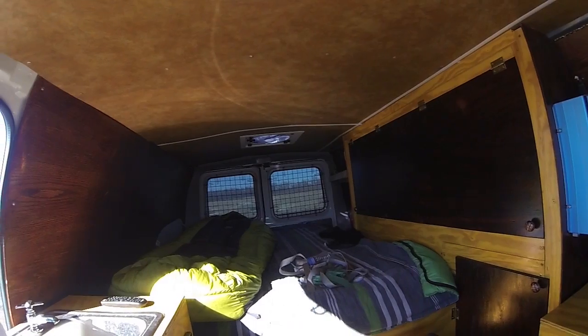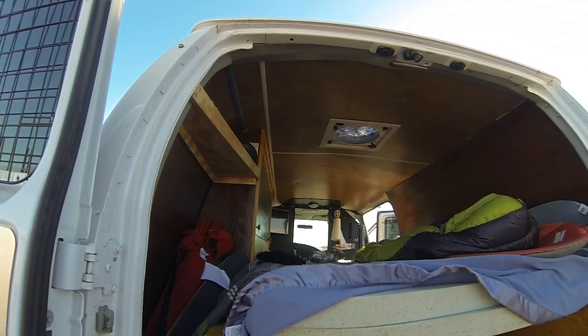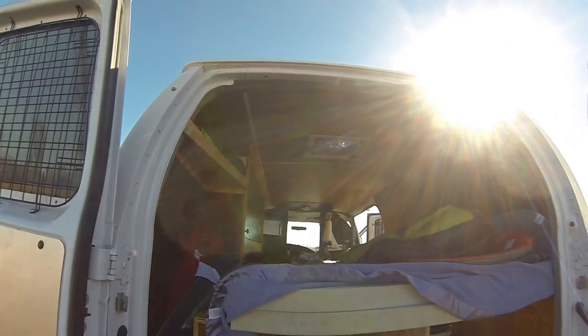I'll start back here with our carbon monoxide detector and work my way forward. Right there we have the carbon monoxide detector. We put that in for when we're running the Mr. Buddy heater. Just have some storage down along here where we usually have some firewood for when we're camping. But right now it's just got a long board and some camping chairs.